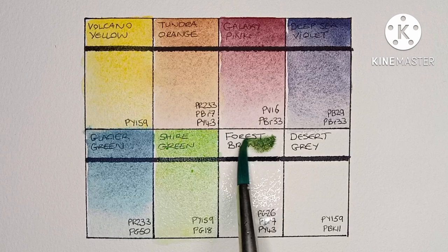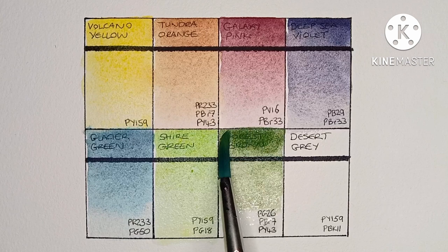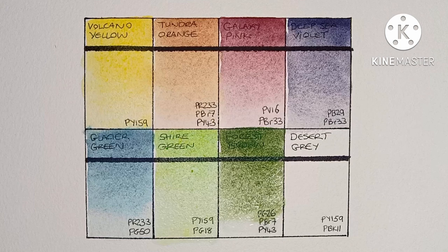Next is Forest Brown, a mix of PG26, PBr7, and PY43. I really like this color, but the name is a bit weird — I see the brown undertone, but it's still strange to call a green 'Forest Brown', isn't it?